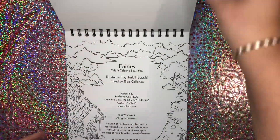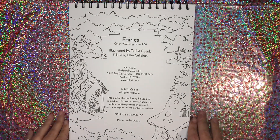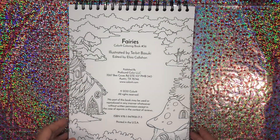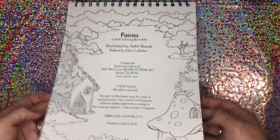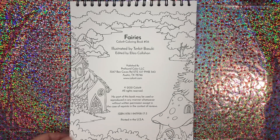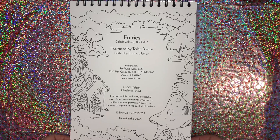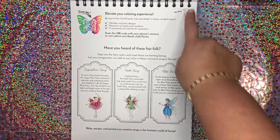I do love the spiral binding. Here we have fairies and you can color this. It is perforated and these are single-sided and it is on beautiful thick paper. These images are illustrated by Turbot Basuki and it's edited by Eliza Callahan.